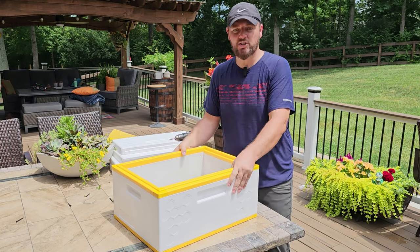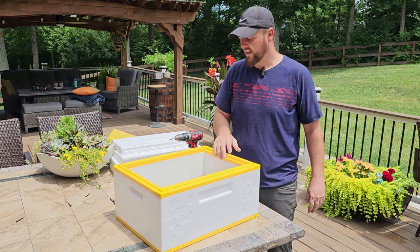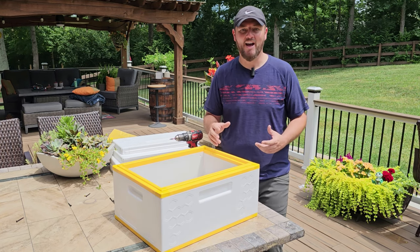It's really strong — when you touch these, they are really, really strong and it looks really insulated. So next we're going to move to the top, and then we'll talk about the final product and the hive.